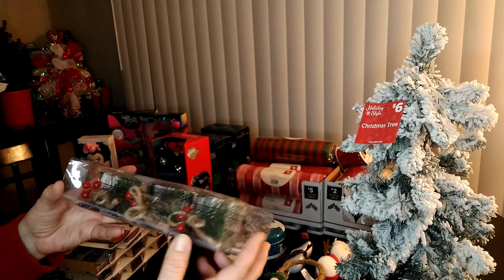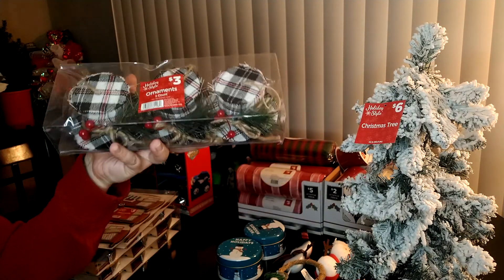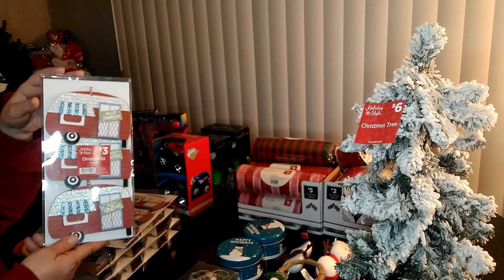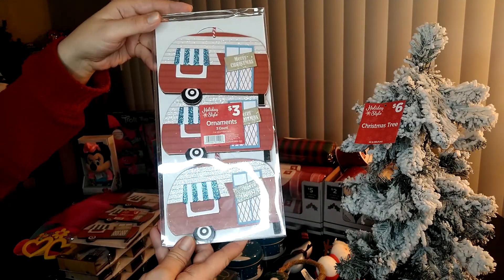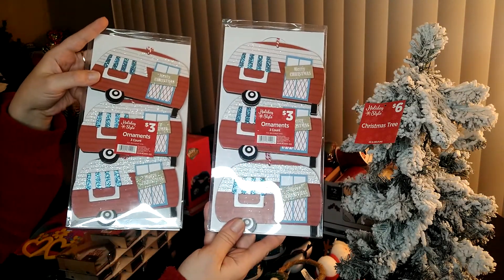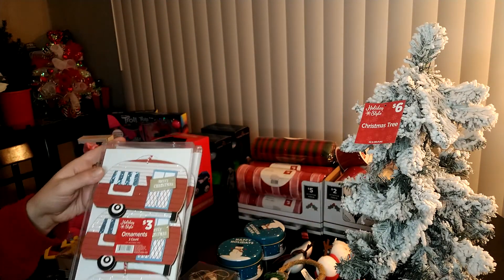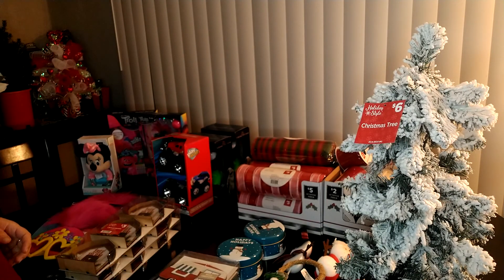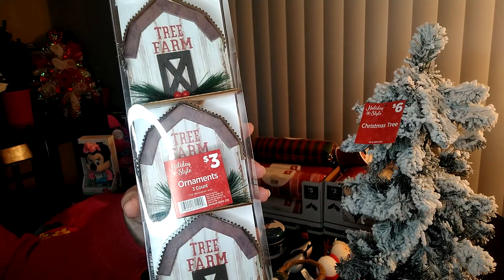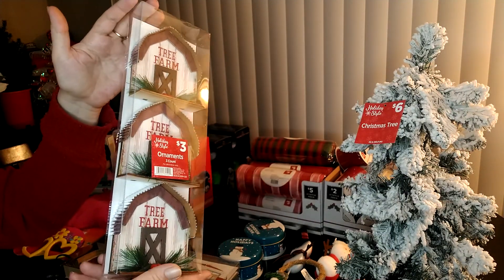I got these cute little snowman hats, normally $3.00, and I got them for $0.90 — I'm going to use those for a Christmas craft. I also got more of these little campers that I'll probably put on wreaths. Normally $3.00, I got them for $0.90 and got a couple packs. For $0.90 you get three of them, which is perfect for a simple wreath. They also had little tree farm barn houses at $0.90 apiece — nice, thick ornaments that really don't look cheap. I got the red barn house too, which actually matches the barn house with red truck I have in my bathroom.